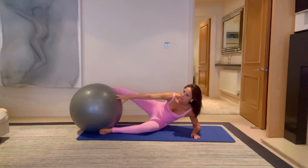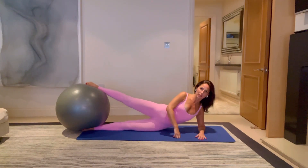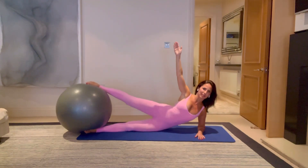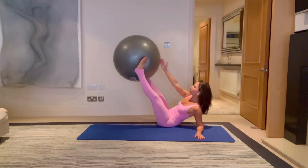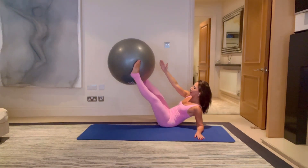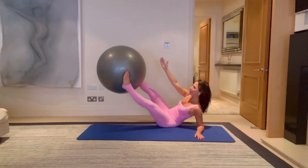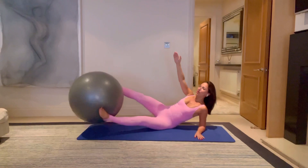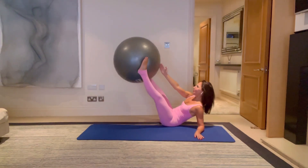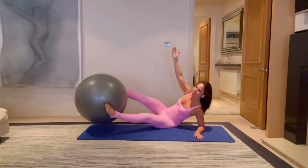Roll the ball down a little bit lower now. You're going to pull the ball up and then come back down. Breathe in, double legs straight, reach to the ball, and then come back down again. How does this ball suddenly get so heavy? For five, four, three, two, last one — you can do it — and one. Bring it back down.